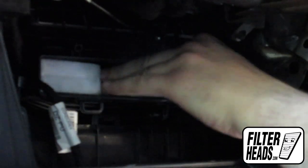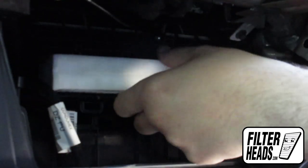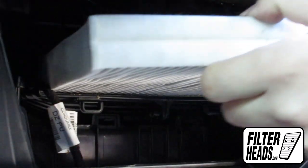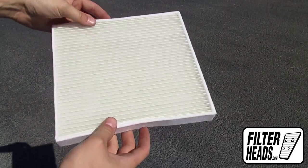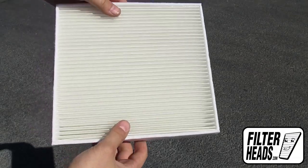Remove the old filter from the housing and clean out any debris inside. Install your new AQ1225 filter into the housing with its airflow indicating arrow pointing down.